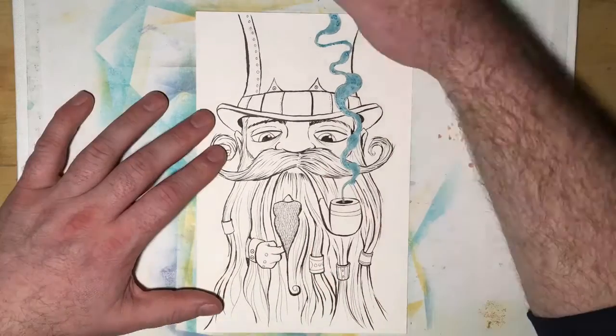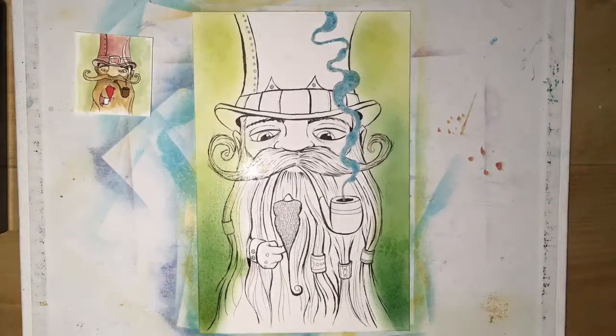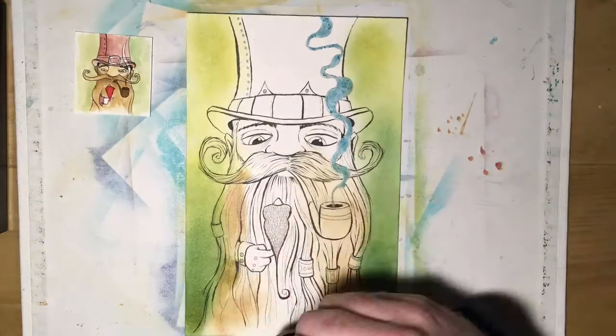I added masking fluid first, then added inking with Copic and a brush pen and Unipin fine liners — not sure exactly how to say that, Unipin or Unipin — anyway, those are my fine liners.